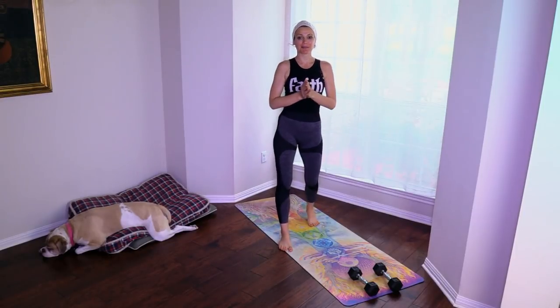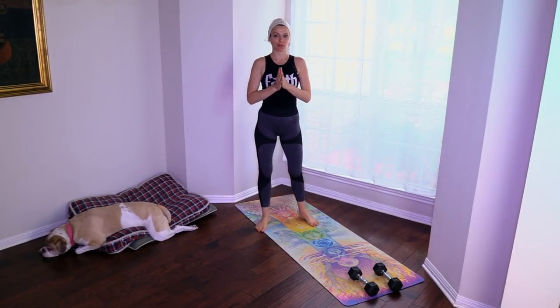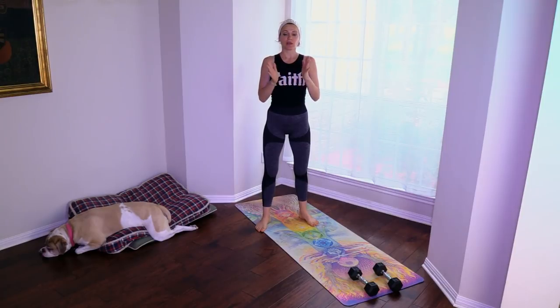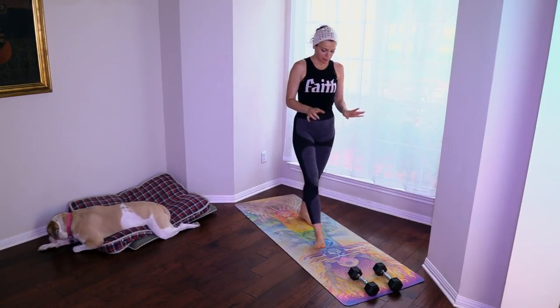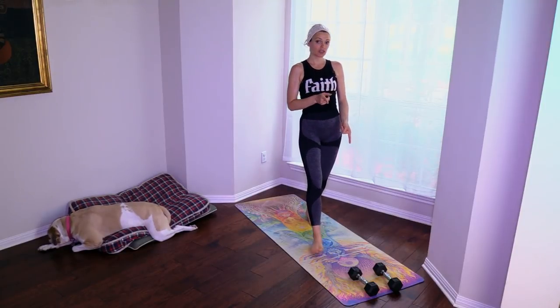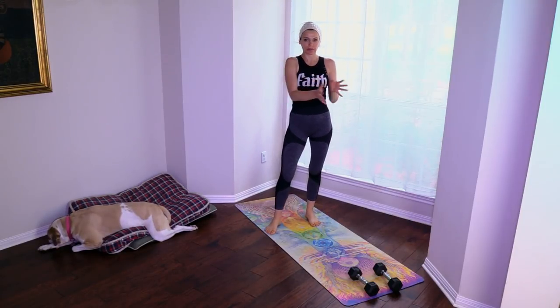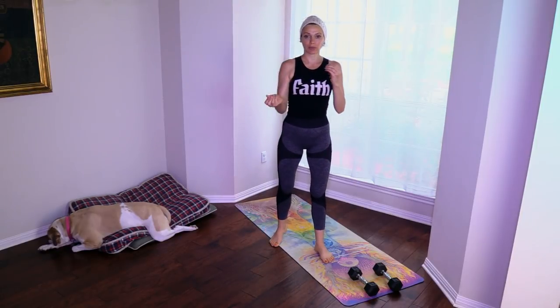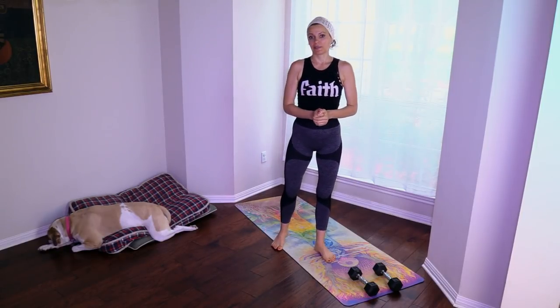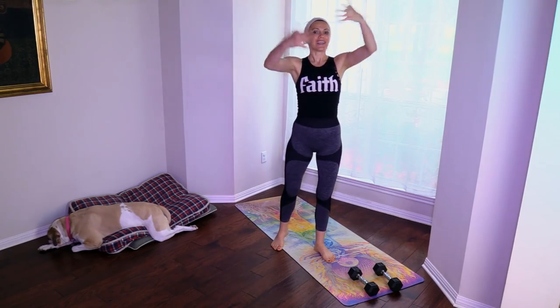Namaste beautiful yogis, welcome to Alikama Nova Yoga. I'm Ali and today we're doing a total body workout with a set of dumbbells — mine are eight pounds each. Get whatever suits you, anywhere from two to a little heavier, whatever works for you depending on how strong you are. Remember the flow is strength and ease.